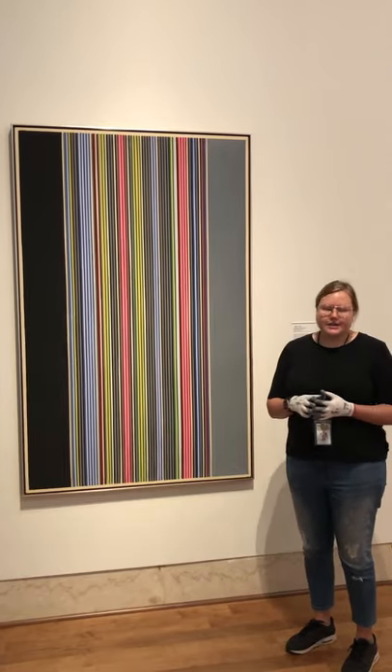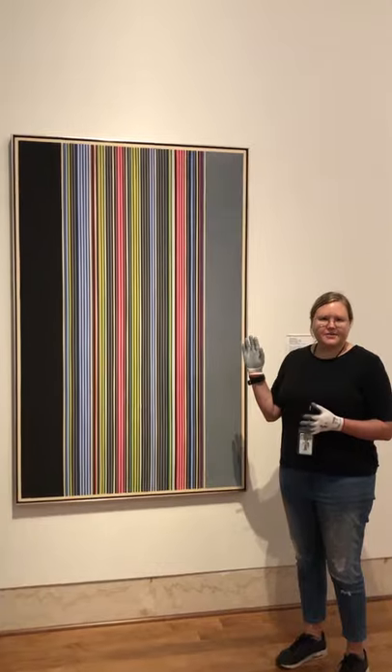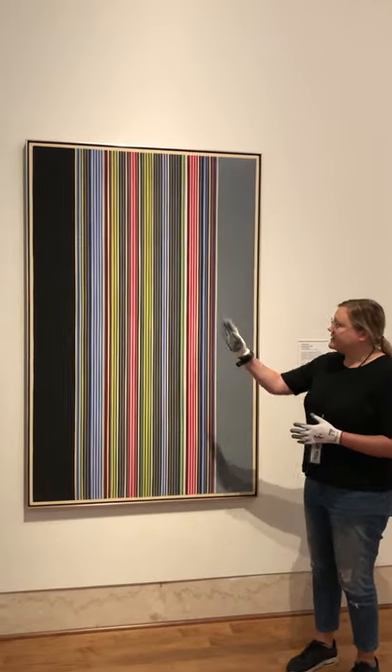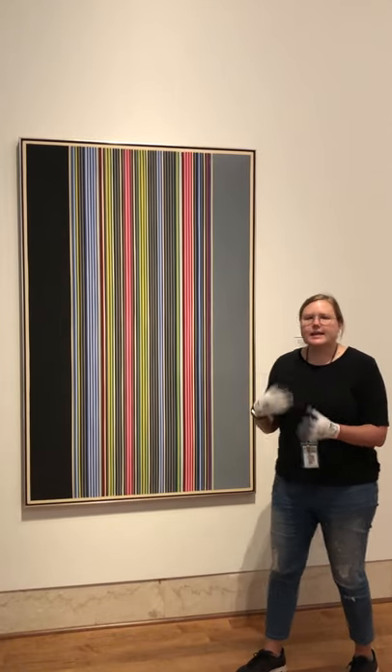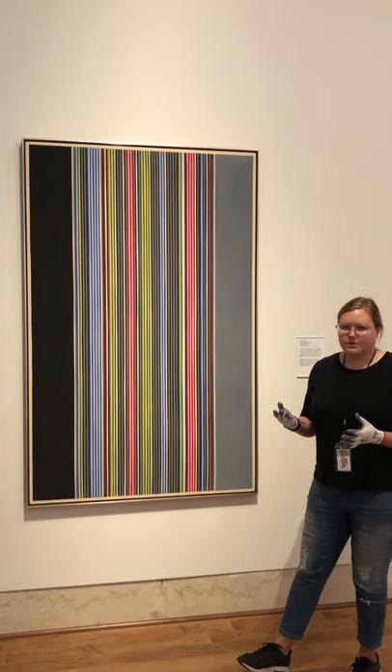What he suggests for viewers to do is to actually pick a color and sort of see how he disperses it across the canvas. There's a rhythm to it. He really likens his paintings to almost a form of music.